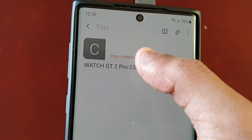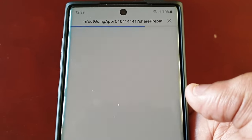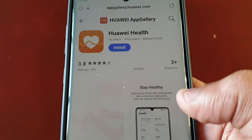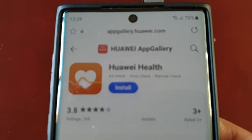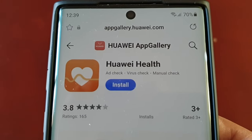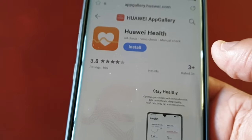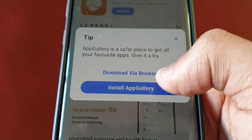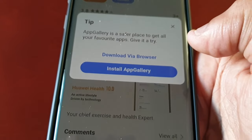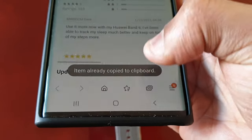Click on it and it will take you to the Huawei Health application directly from Huawei — as you can see, appgallery.huawei.com. Go ahead and install it, install App Gallery, and then select download.